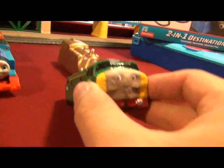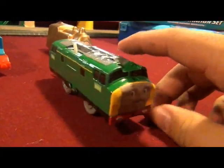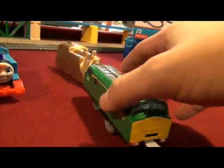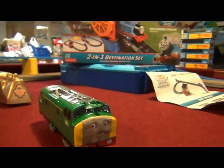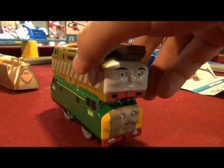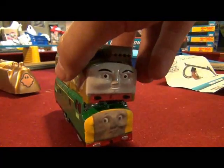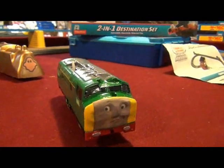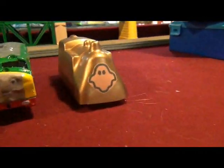And this train is Diesel 261. I made this out of the other classic Trackmaster Diesel 10. I still have Diesel 10's body shell — so there's an example of what I mean. And the last train, the custom train, is a surprise.